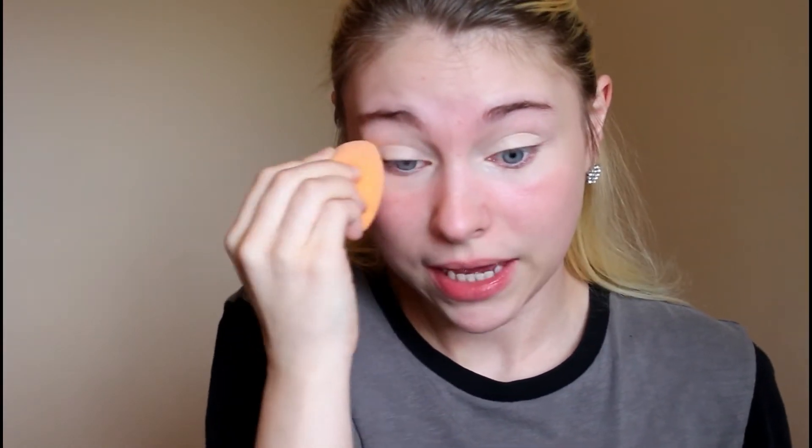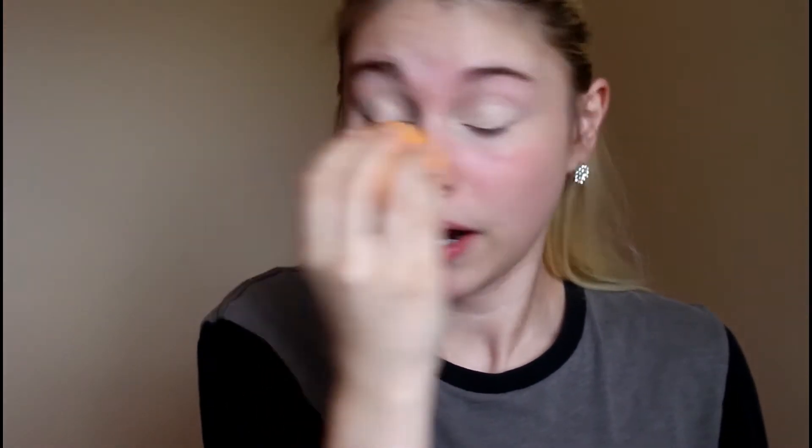I'm just priming my eyes here with the AOA Studio concealer. I've been loving using this as an eye primer lately, just because it's a little too light for my face to use as a concealer. But using it as an eye primer has been working out really well for me.